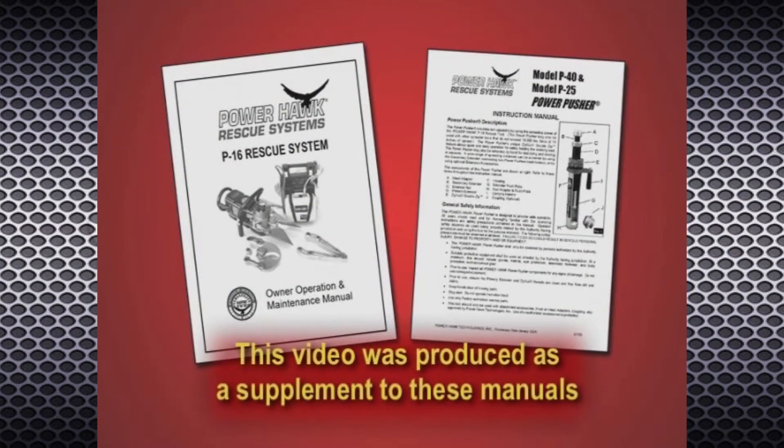This video has been created as a supplement to the PowerHawk P16 rescue system and Power Pusher owner operation and maintenance manuals.